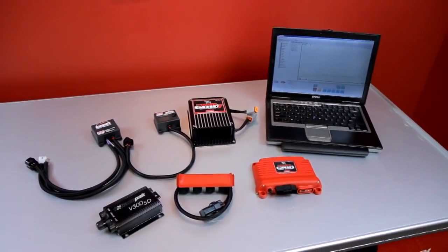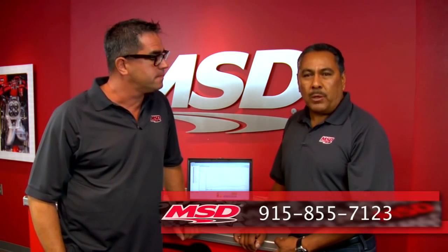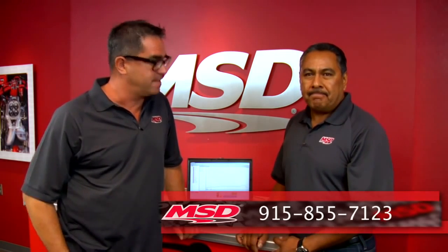That's how to retrieve and share data from the Power Grid — step by step, it's pretty easy. If there are further questions, how can people get a hold of you? They can reach us at 915-855-7123 — that's our tech line. Thanks, Joe.